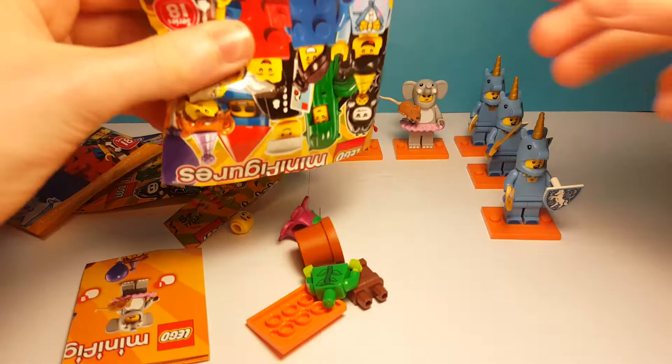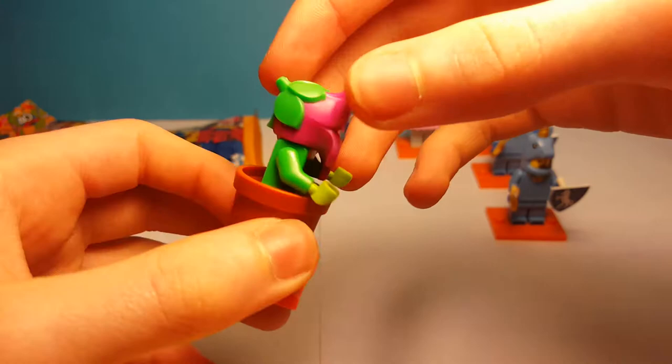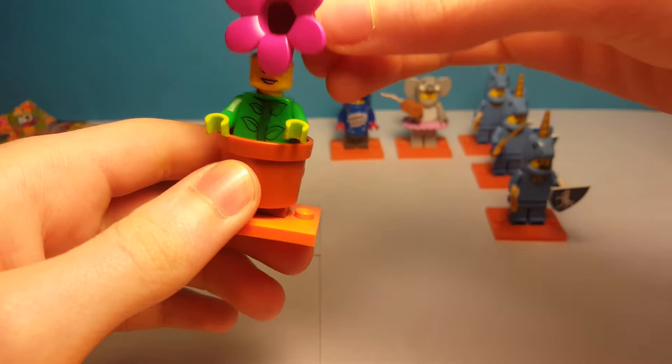Now this is what I really wanted — it's the flower pot suit girl. This is just a crazy awesome minifigure. It's a girl dressed up as a pot with a plant. She has a really cool flower headpiece and two face prints. A cool vine torso print, brown legs, and she's standing in a flower pot. But that's it for this minifigure.